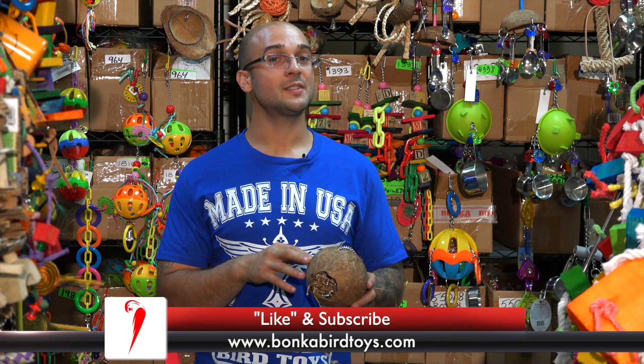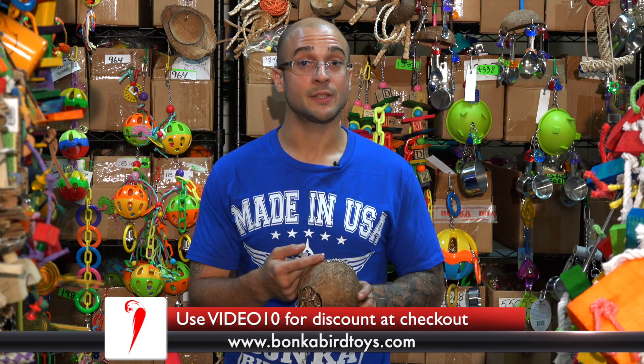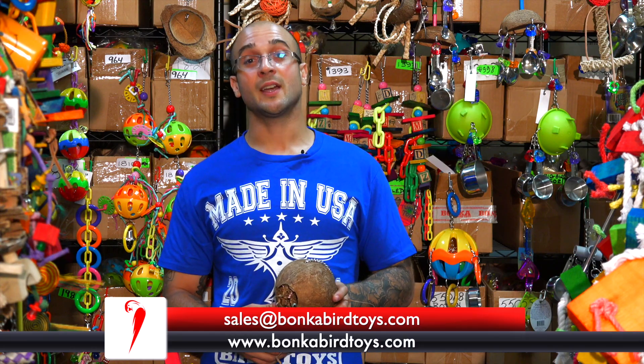If you did enjoy the video, feel free to subscribe. And if you want to check out the 1683 Coco Home and many more toys, head over to our website, www.bonkabirdtoys.com. And if you have any questions about this toy or other toys, feel free to send us an email to sales@bonkabirdtoys.com. Thanks for watching and have a great day.